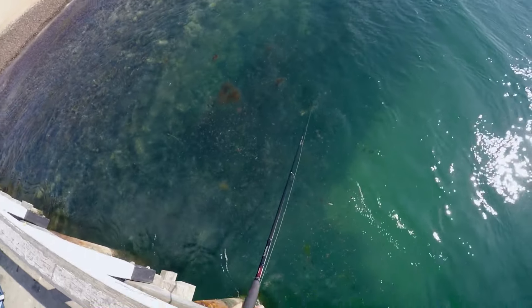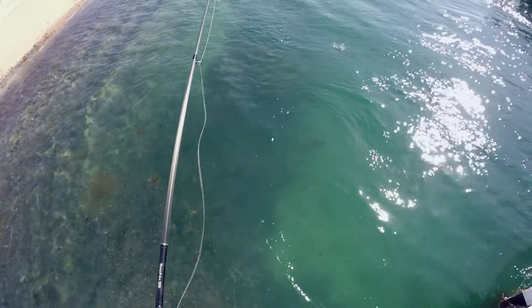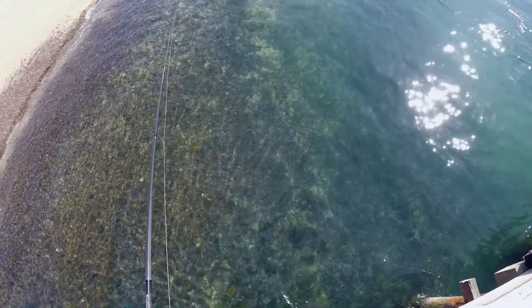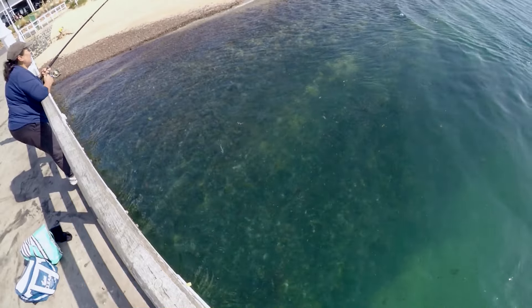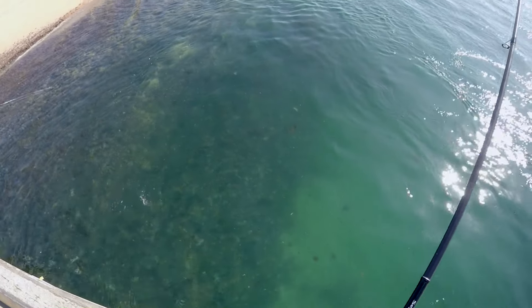Oh, he got off. There's a group of about five of them I think. There's a squid there - oh, there it is too. Got another one - there's a group of about four or five of them, and this is one of them. Yeah, there's about five of them I reckon. They're just circling over there. I might be able to throw the lure in the middle of them and fair-hook one.